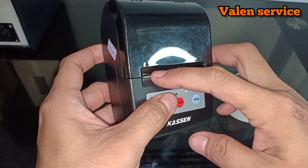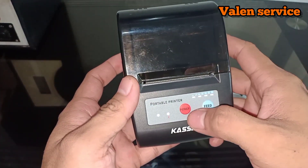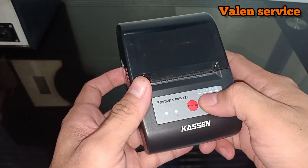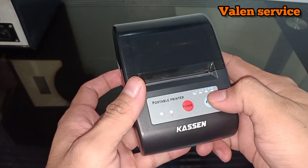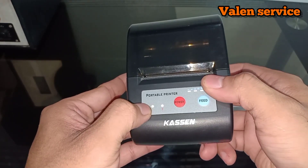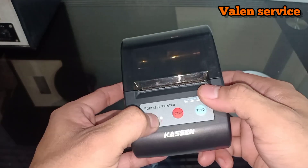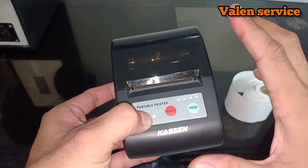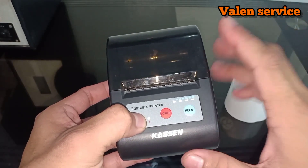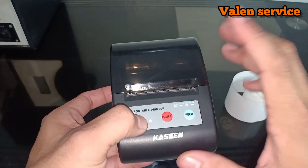There is a cutter blade here for cutting the paper. And for the buttons: there is a power button and a feed button. There are also 4 indicator lights. This one is the battery indicator. There is also an LED here. This one is the Bluetooth indicator. And this one is a warning indicator — it signals when the paper has run out; it will blink and give an audio signal.